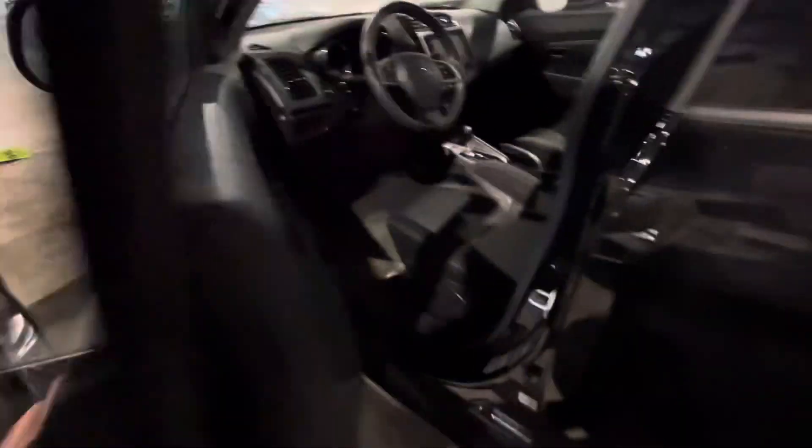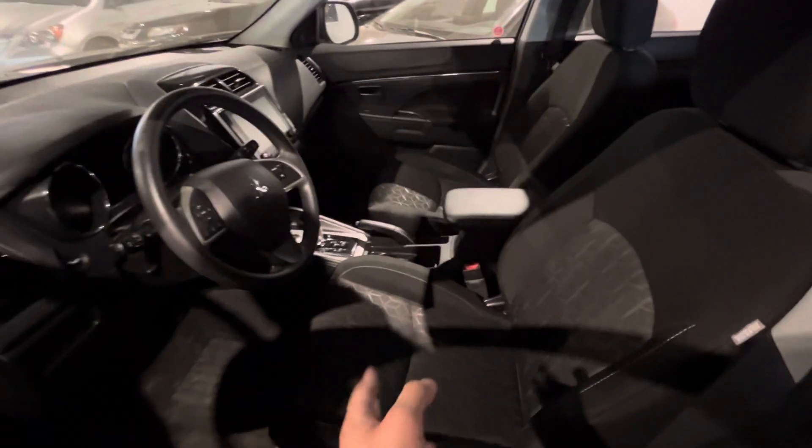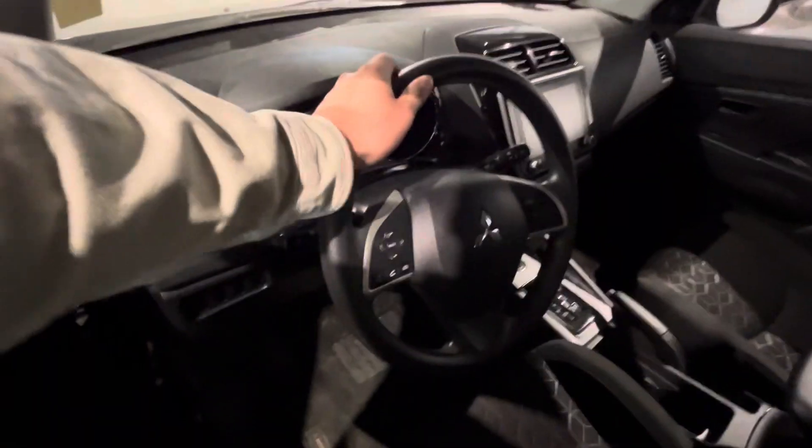Moving on to the interior, it does welcome you into this fabric black interior where both front seats are heated. You also got this pattern going down the middle. Your steering wheel does come equipped with Bluetooth and cruise control as well.